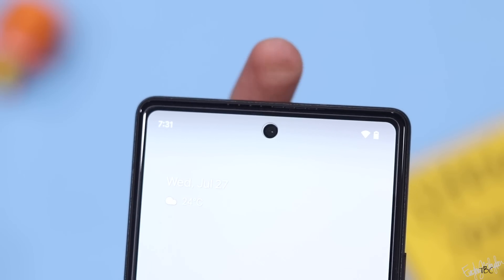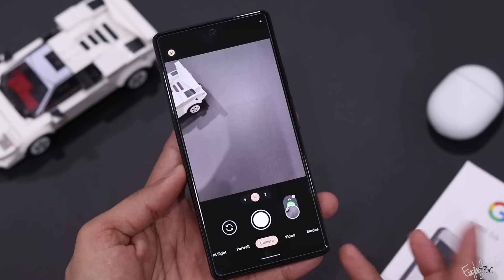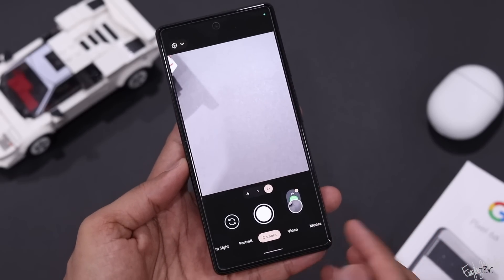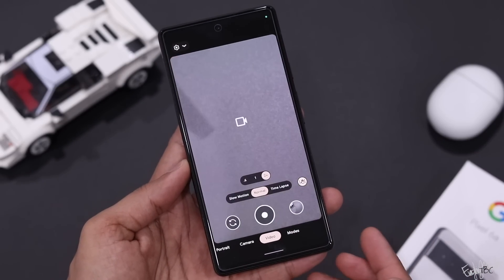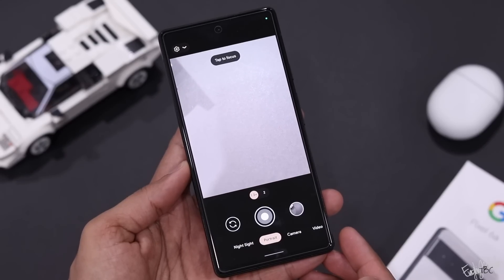For the price range, you can find better front camera performance elsewhere. The rear camera benefits from the Tensor chip's processing power, giving access to all the camera features seen in the Pixel 6 Pro series.